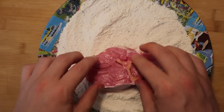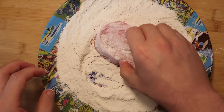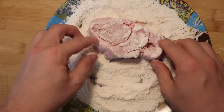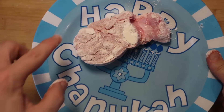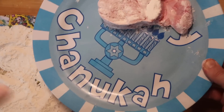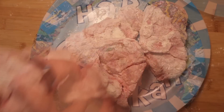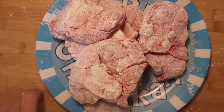Put it inside the flour mixture — this is called dredging, when you put flour all over a piece of meat. Just dredge it on both sides, nice and good, and then set it aside onto another plate. Repeat the process for all the veal shanks. And there are all my veal shanks nice and dredged in the flour. Now I'll set those aside.